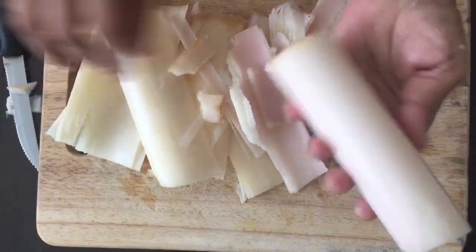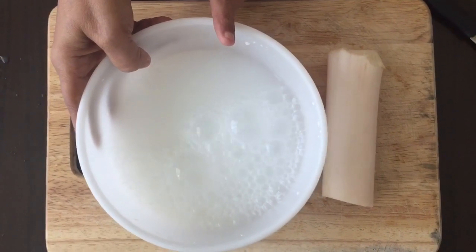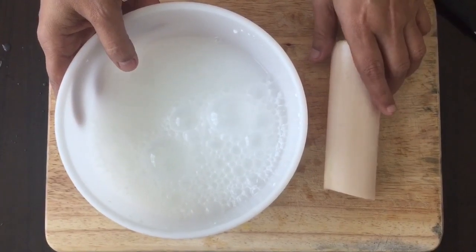I'll make the cake with this portion. We will put the cake with the portion. I will add the cake with the pot. The color change is noticeable.